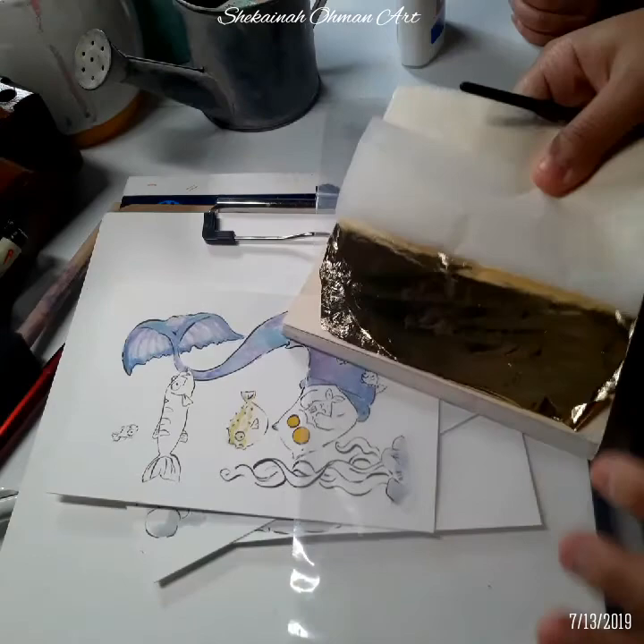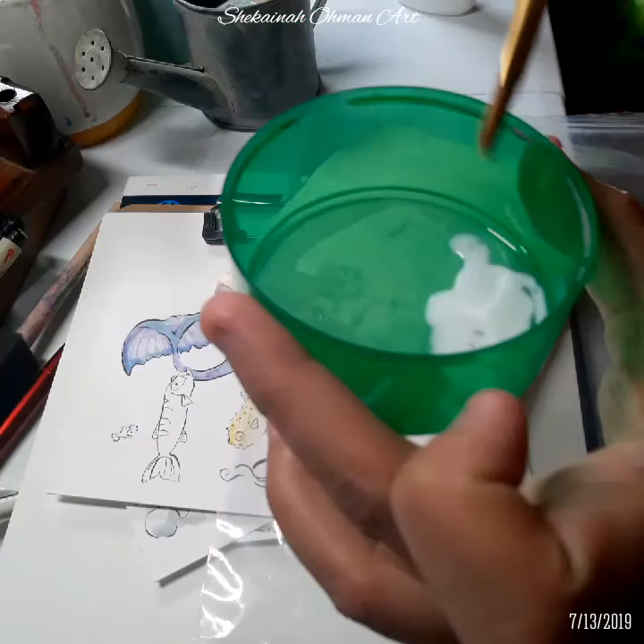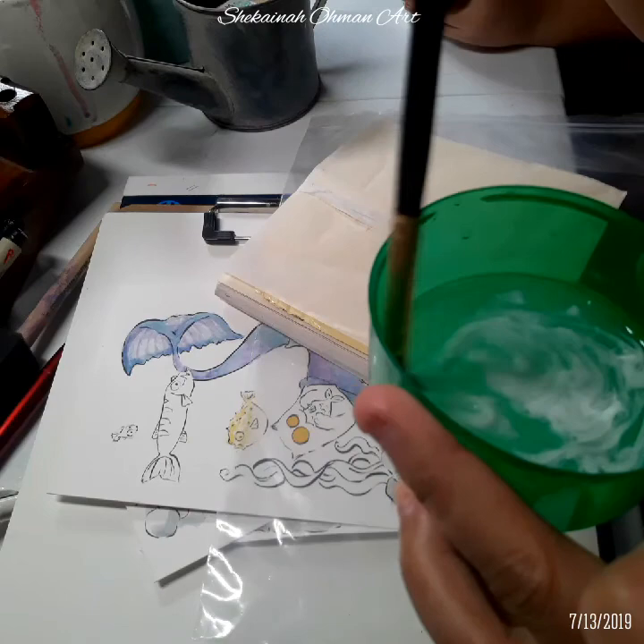I'm not using a fancy glue — I'm using school glue and some water mixed together with a little bit of water. Here's the glue with a little water, and I'm using an old brush to mix it. I just estimated the water, probably like a tablespoon.